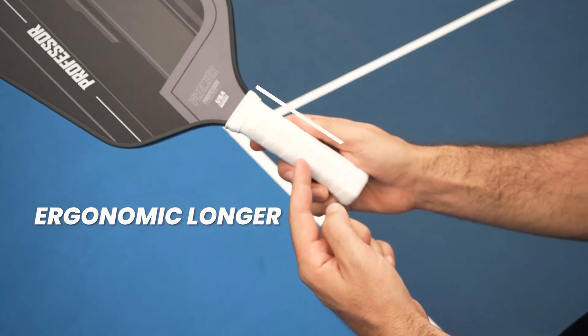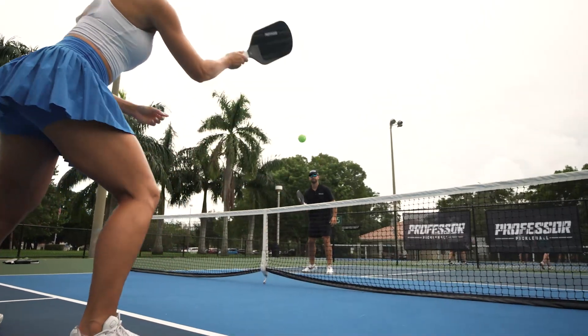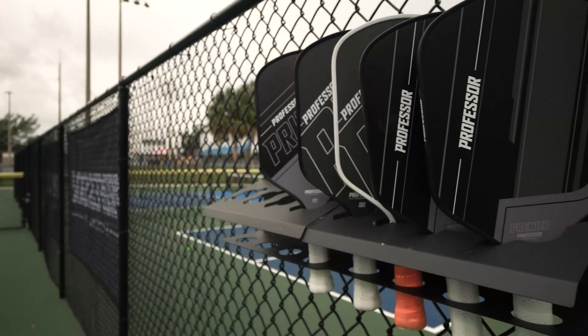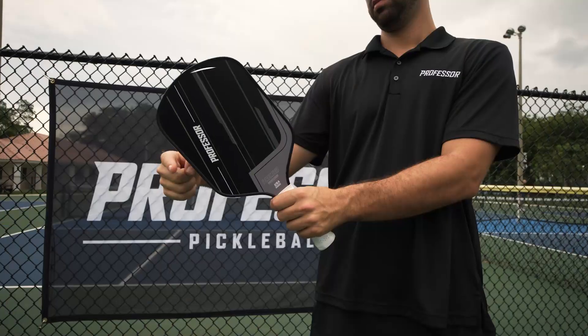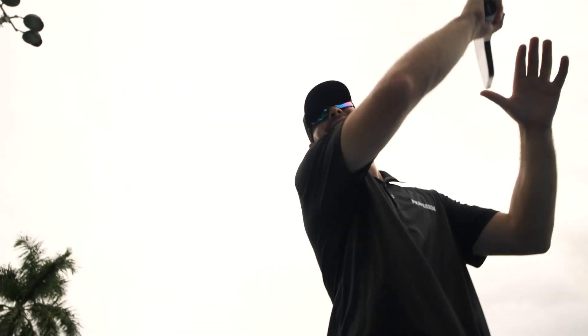Our pro-grade paddles feature a longer handle for enhanced control, a sweat-absorbing grip for an amazing feel with every swing, and a fiberglass face that has a large sweet spot and delivers tons of power. The arrow shape is what most pickleball pros use, so you're on your way to dominating the courts.